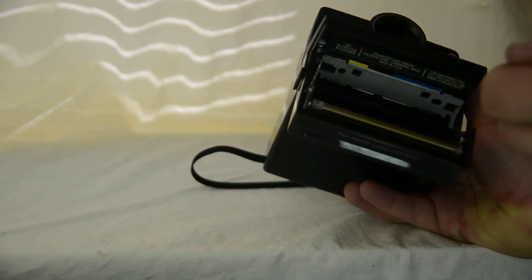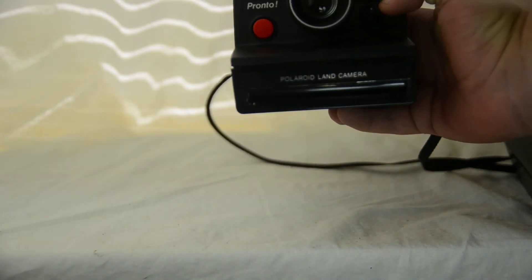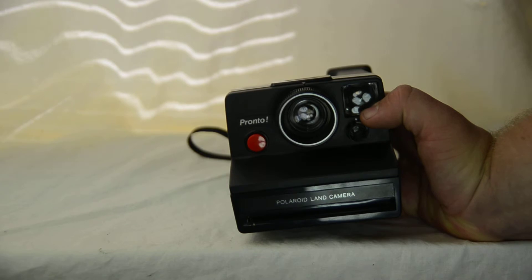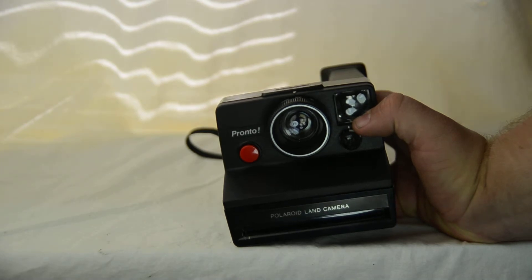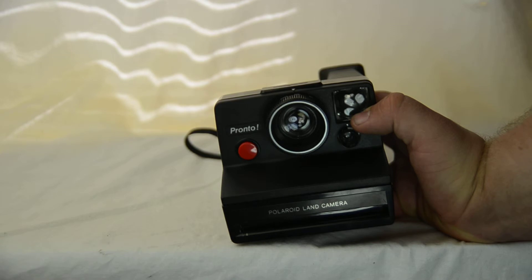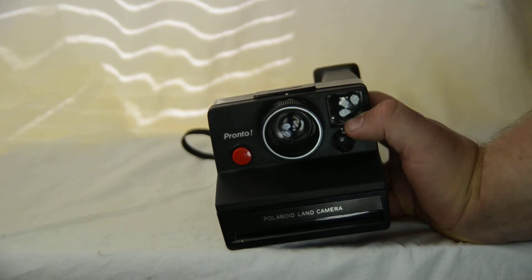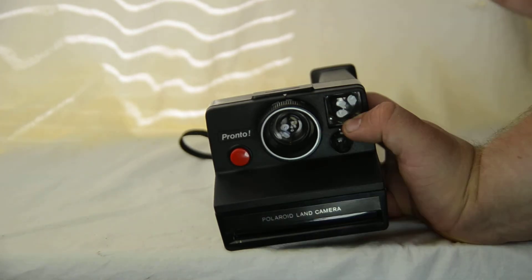The film goes in there and ejects through these roller bars right here. The roller bars take the chemical jelly — the developer stored in the white tab at the bottom of SX70 film — and spread it through the inside of the film. So once you click the shutter button, the camera opens its shutter, the picture is exposed onto the film, and then the developer chemical jelly is spread across it.